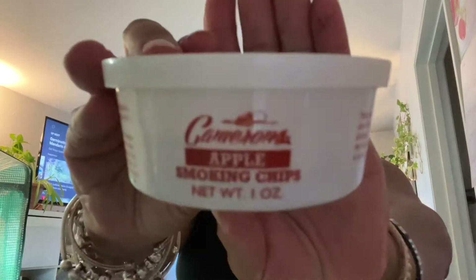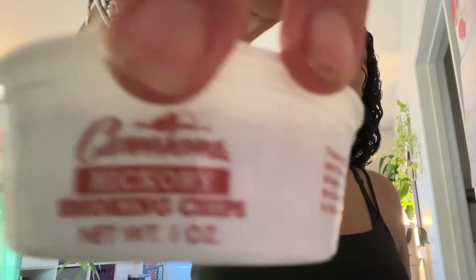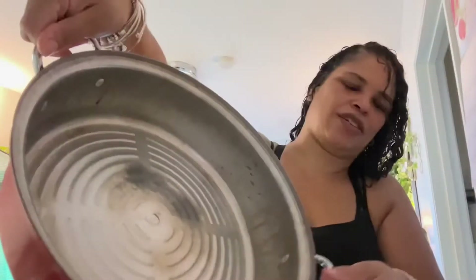This smoker came with all the pieces I needed. It came with two types of wood chips — you have apple and you have hickory. I'm going to use hickory. It comes with the bottom pan that goes on the burner, and then you have the drip pan that catches all the drippings — I'm going to wrap that in foil. And then you have the grill plate that the meat goes on, and then our lovely brisket.